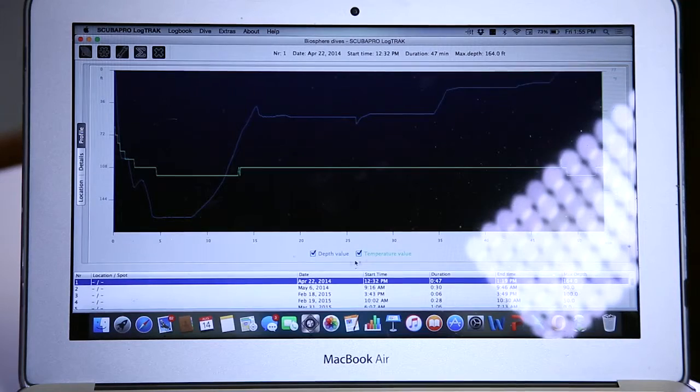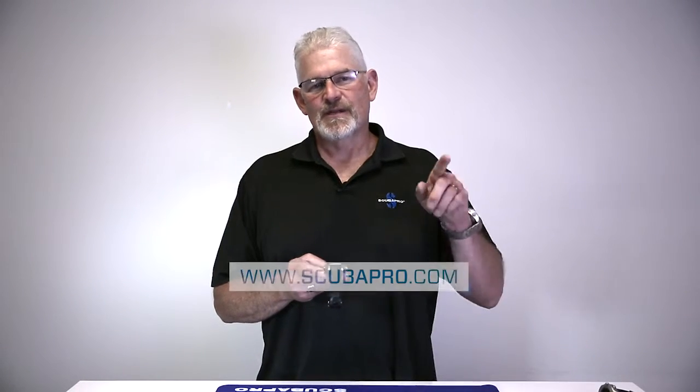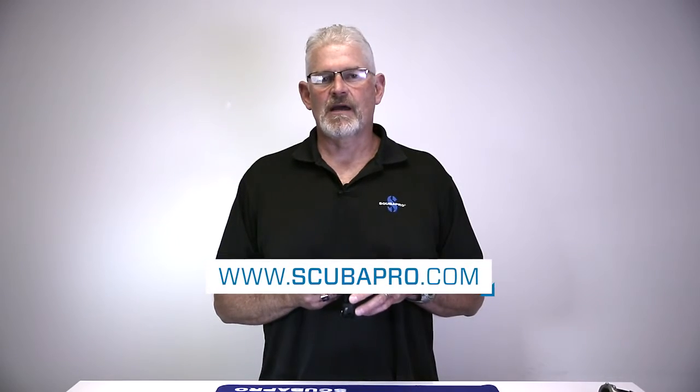I'm able to look at all this data later. We're actually going to show you how to download the Mantis II and view this in graphical form, where you'll be able to see all the things that have been captured and logged — your skin temperature, your heart rate — and actually relive the dive and think back to what a great time you had.